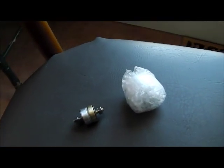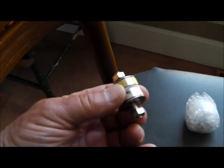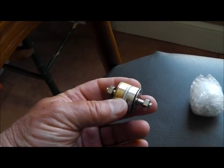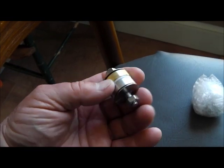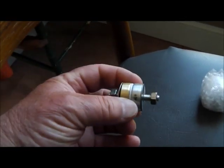And then he sent me two — actually four scoop magnets. One is housed in aluminum housing, one is housed in brass housing. There are two magnets here and there's two more in that package right there. I haven't taken that one out yet.